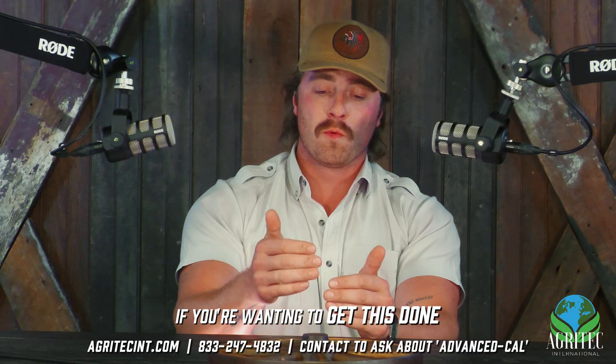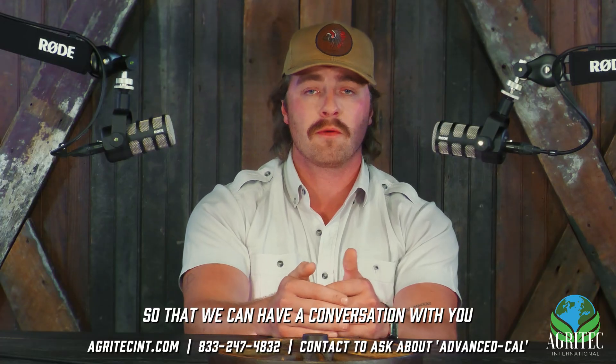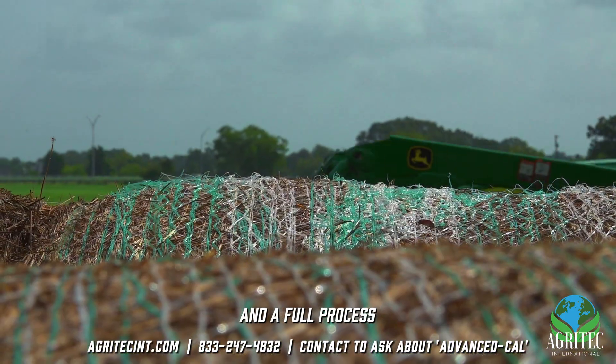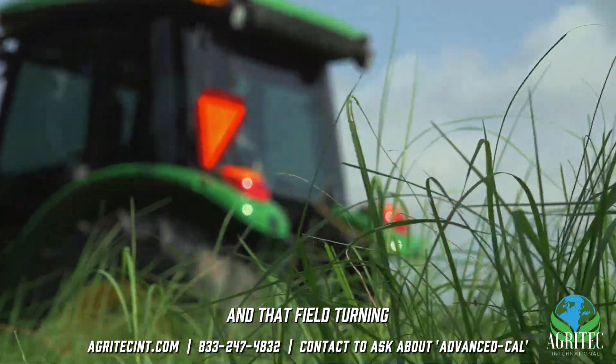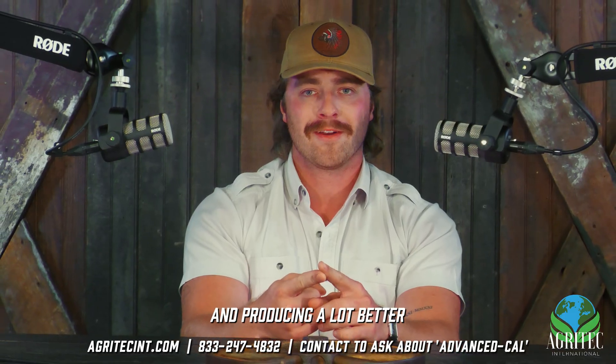With that being said, if you're wanting to get this done and take the initiative, give us a call today so we can have a conversation and get it scheduled. We'll set up follow-up soil tests and a full process to make sure you know exactly how to mix it, how to spray it, when it's arriving, and when you're going to see those results — that field turning much cleaner, much greener, and producing a lot better. Thank you.